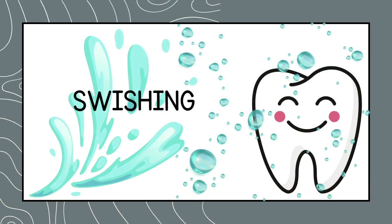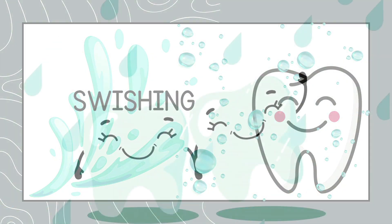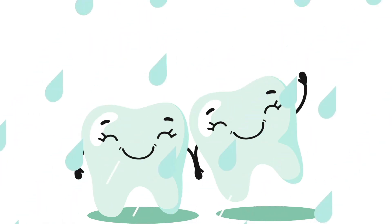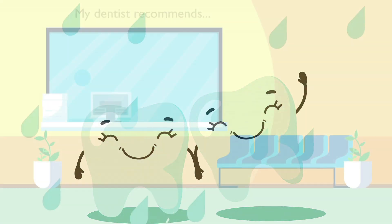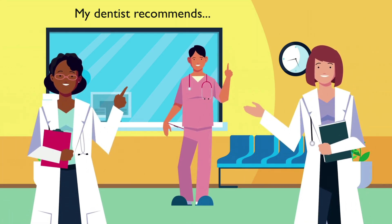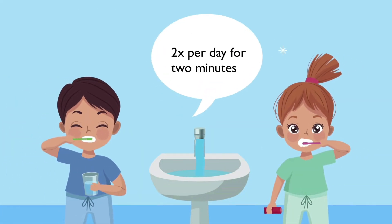Swishing. If you don't have time to brush your teeth, swishing water in your mouth can help until you get home. My dentist recommends brushing your teeth two times per day for two minutes.